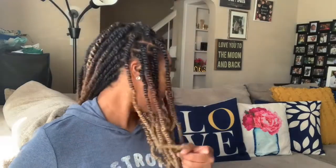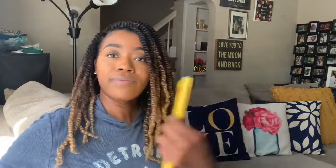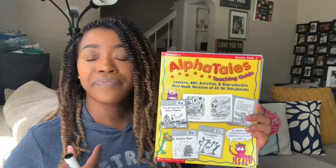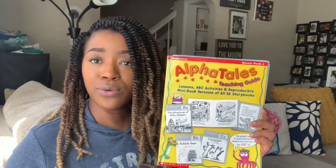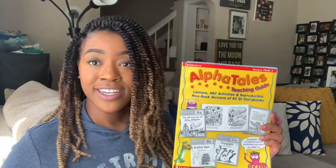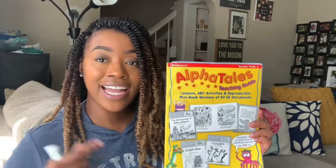And while you're doing that, I just want to let your parents know that if you haven't already, please get the full set of AlphaTales. You can get it from Amazon. And with every set comes this teaching guide here that gives you strategies and tips on what you can do at home with your children. I'm a pre-K teacher and I highly recommend these AlphaTales. So, if you are ready, let's go ahead and make the letter L together.